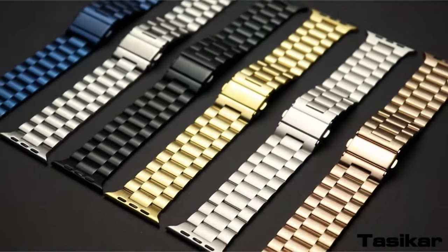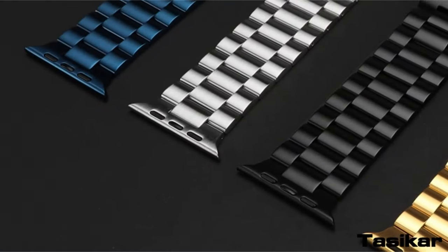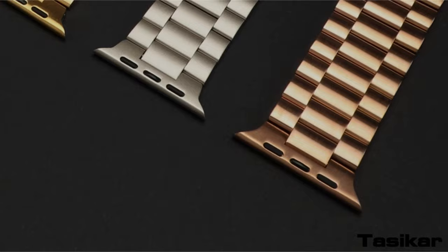Hi, what's up everyone! In this video, we are going to talk about the top best Apple Watch Ultra 2 accessories you can buy on Amazon. If you are new to this channel, please consider subscribing and pressing the bell icon.